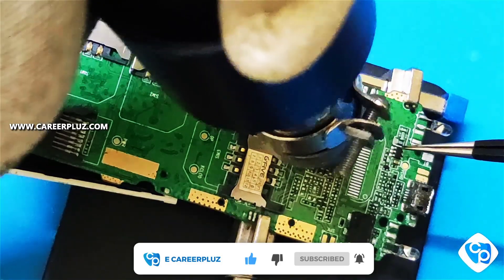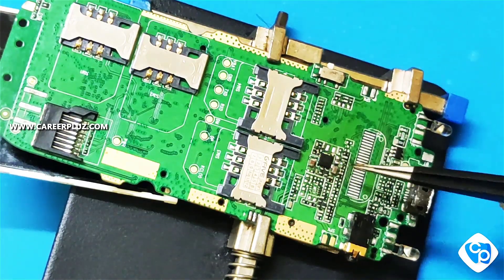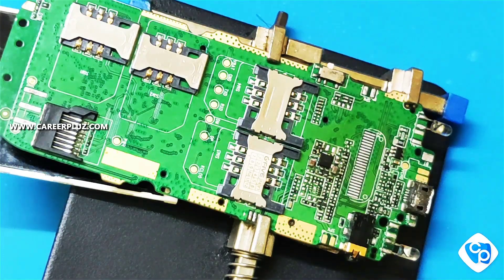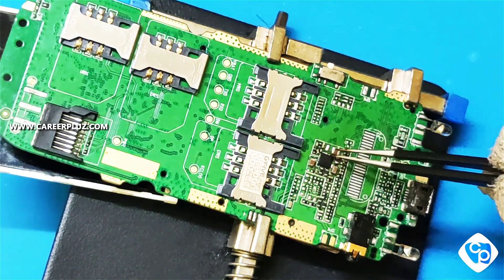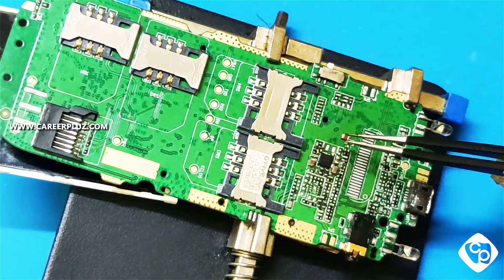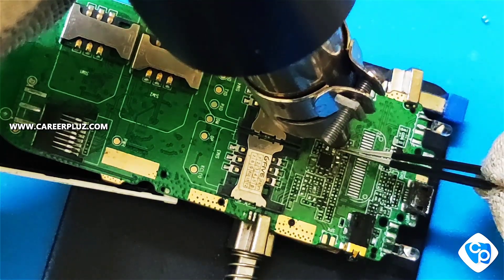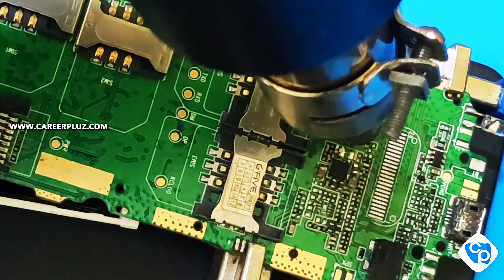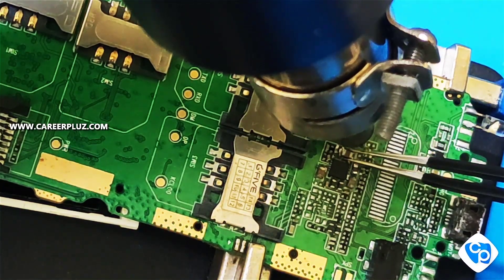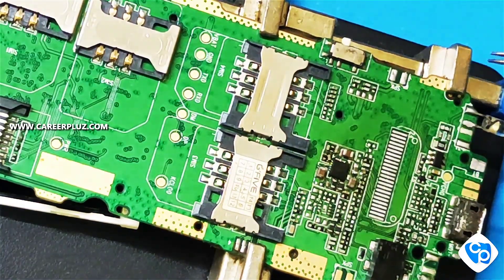The track line may get damaged if you apply too much heat or if you don't use a tweezer. If it becomes unusable, the mobile will be in a dead condition. Fix it again according to the mark given. You should heat it very gently and should not produce too much heat. During this process, the components may get melted and may get damaged.